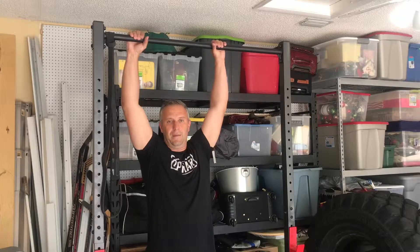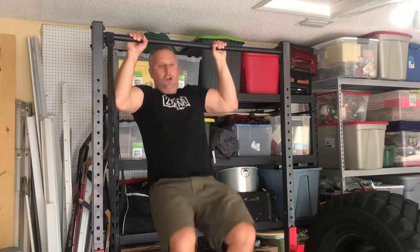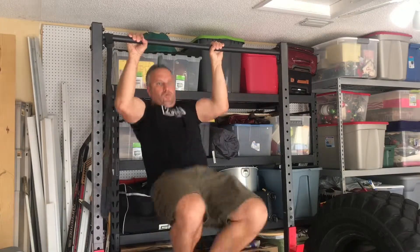Here's my set of three — get a good grip. Ready — one, two, and three. I did pull-ups yesterday so I'm a bit tired. You want to do these every other day and give yourself some time in between.